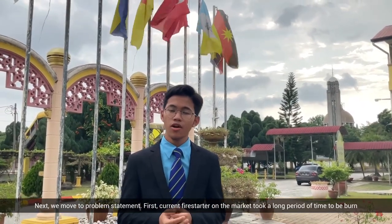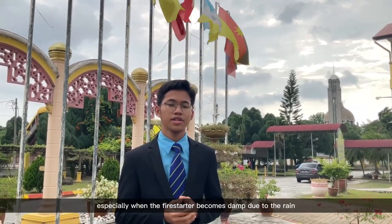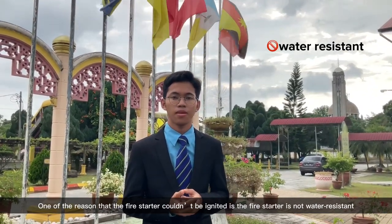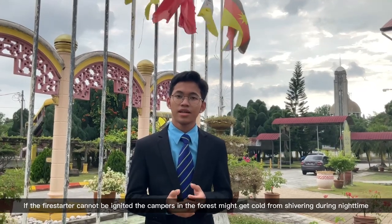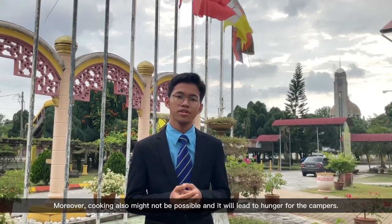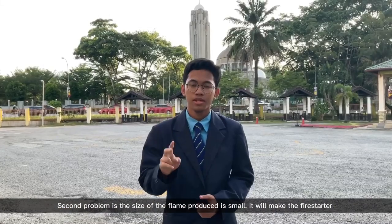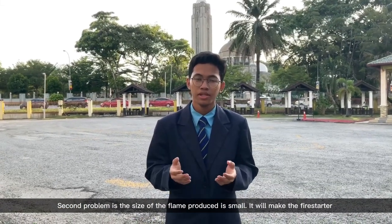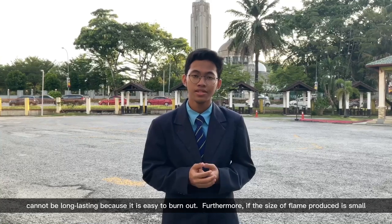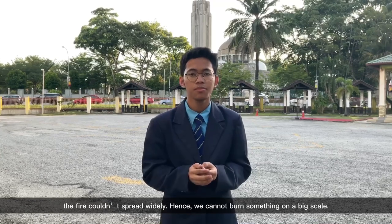First, current fire starters take a long period of time to burn, especially when they become damp due to rain. One reason they cannot be ignited is that they are not water-resistant. If the fire starter cannot be ignited, campers in the forest might suffer from cold during the night, and cooking would not be possible, leading to hunger. Second, the size of flame produced is small, making the fire starter not long-lasting and easy to burn out. Furthermore, if the flame is small, the fire cannot spread widely, and we cannot burn something on a large scale.